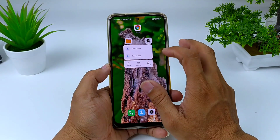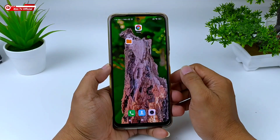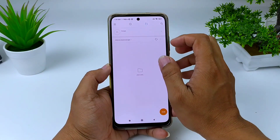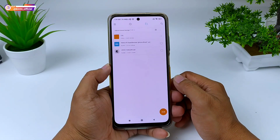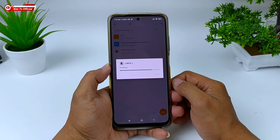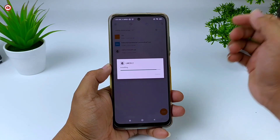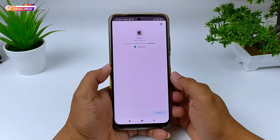Sebelum kita lanjutkan, di sini saya akan uninstall terlebih dahulu biar teman-teman memahami urut-urutan cara installnya dari awal. Selanjutnya kita install APK-nya sebesar 75 MB, cukup kecil. Cara installnya seperti menginstall aplikasi pada umumnya. Untuk link download silahkan cek di deskripsi.